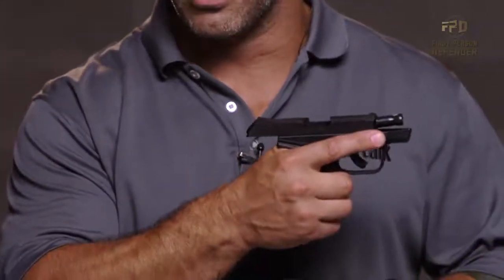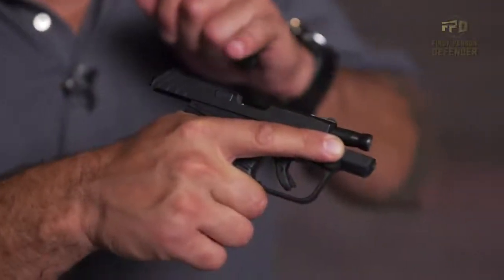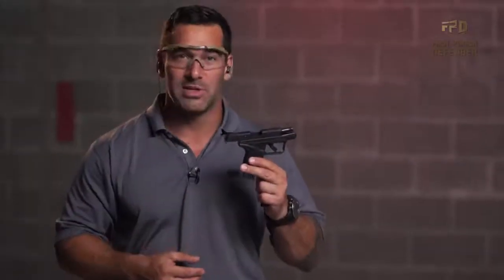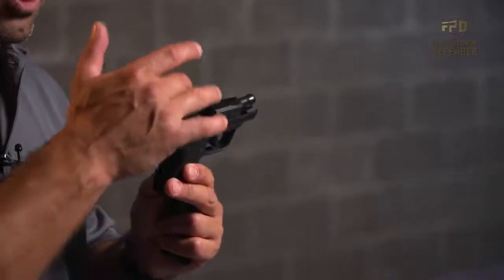The first thing before I do my initial load is I lock the slide to the rear. I do this so I can inspect the chamber, make sure there's not a round already accidentally stuck in there. A lot of times we keep these in our sock drawers, and maybe there's some lint or something that will impede the first round from going in.